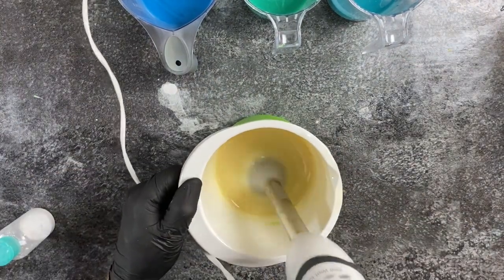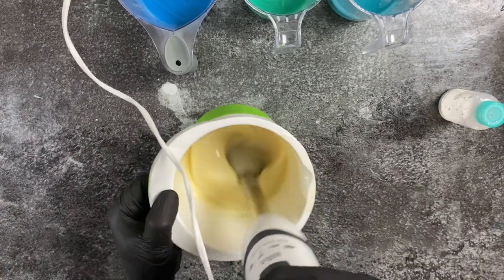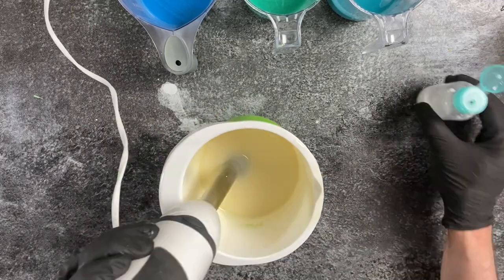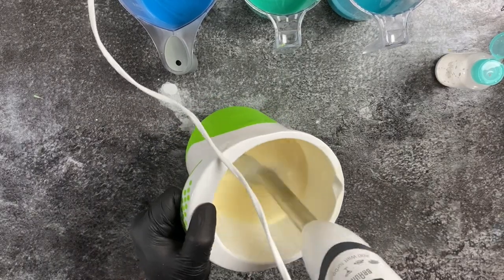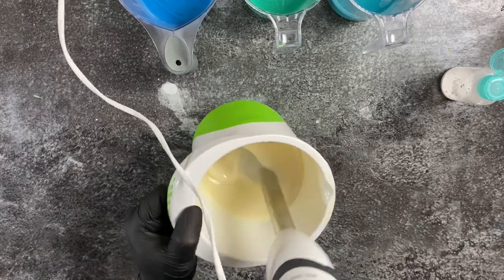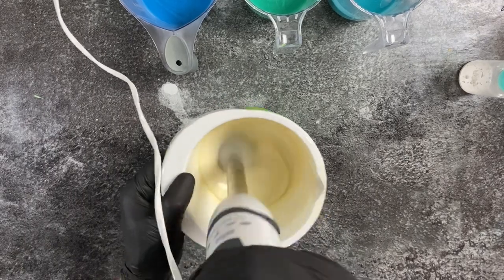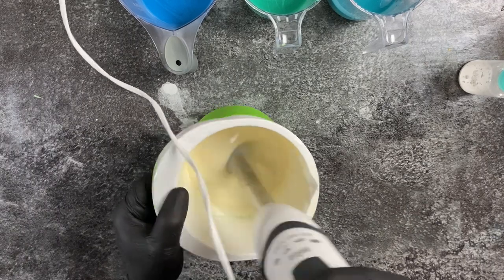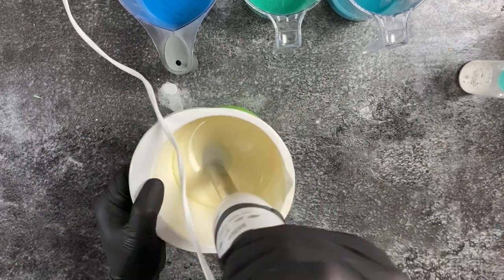I want to make the rest of my batter totally white, so I'm adding my titanium dioxide, which is pre-mixed with water. My pre-mix had a high water content relative to the titanium dioxide, which meant I needed to add more and more to get my white color. That can also cause glycerin rivers if there's too much water in your soap, but it turned out okay because I already started with a very low water content.